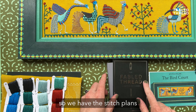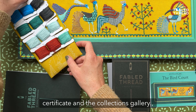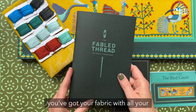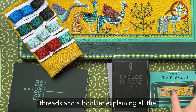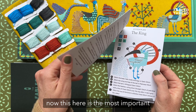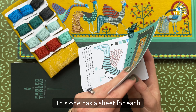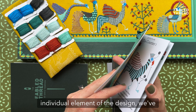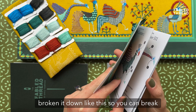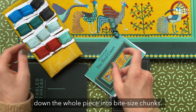So we have the stitch plans, and then you've got your limited edition certificate and the collections gallery. You've got your fabric with all your threads and a booklet explaining all the stitches. Now this here is the most important element — this is the stitch guide, and this one has a sheet for each individual element of the design. We've broken it down like this so you can break down the whole piece into bite-sized chunks.